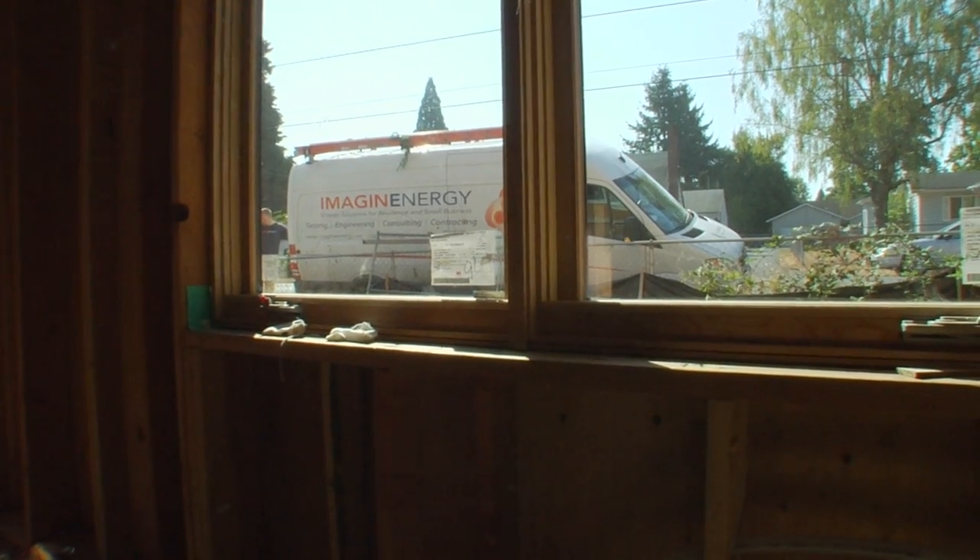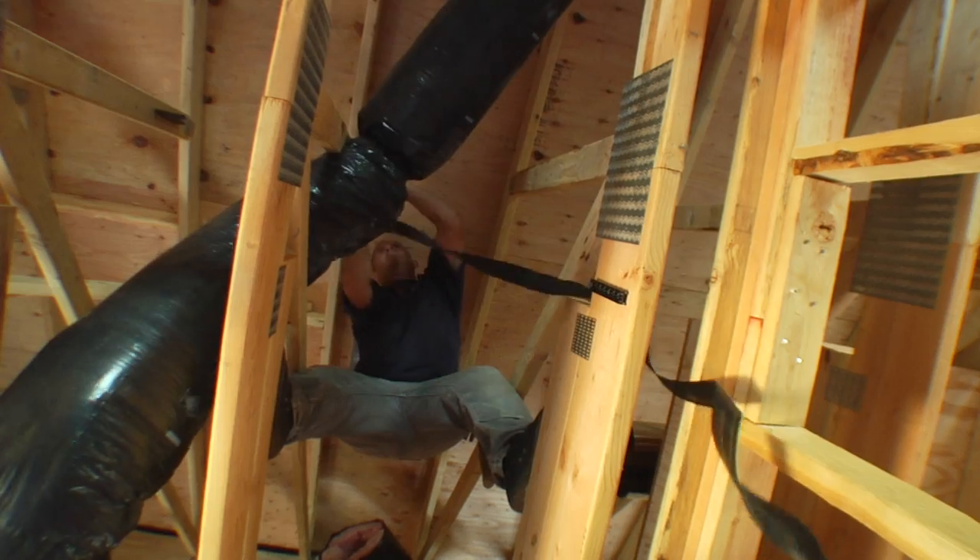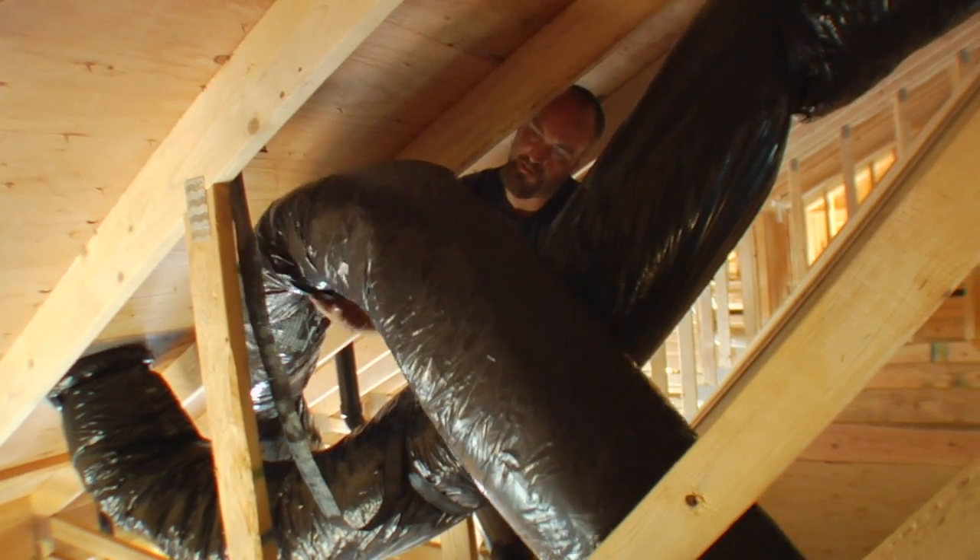I've been doing this for about 20 years and I've seen a lot of changes just in the past five, and it's totally new for me. This is the first new construction project that I've been on that is all green.